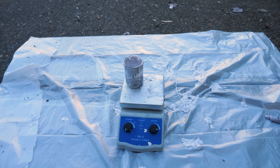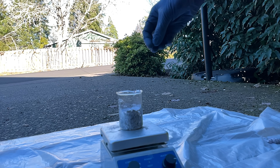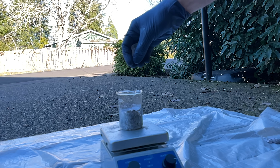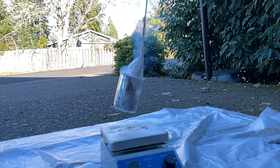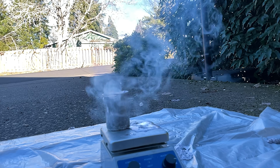Wow. It was completely unexpected how fast this actually reacted. The instant the ice hit the sodium, it reacted and exploded. And then a shower of molten sodium rained from the sky for a little bit afterwards.